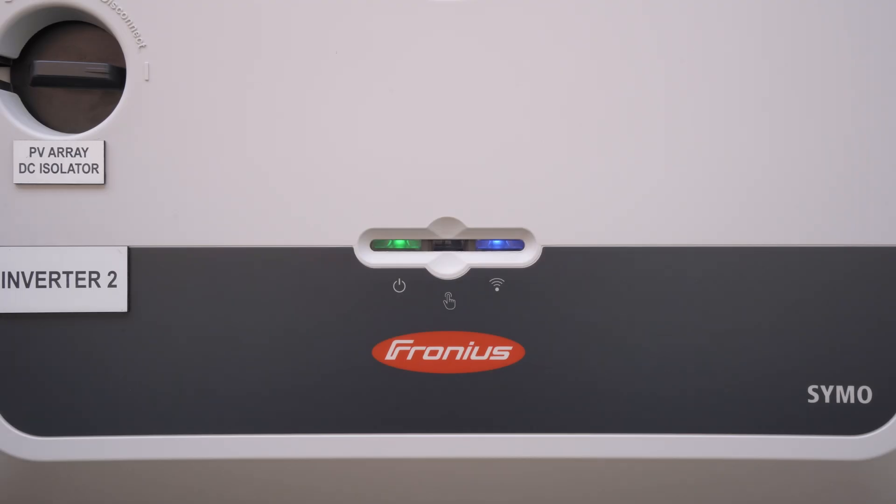So here we are at a Gen24 and I'm going to run you through reconnecting the inverter to your Wi-Fi, which you may need to do if you change your password or in the event you need to change your modem.